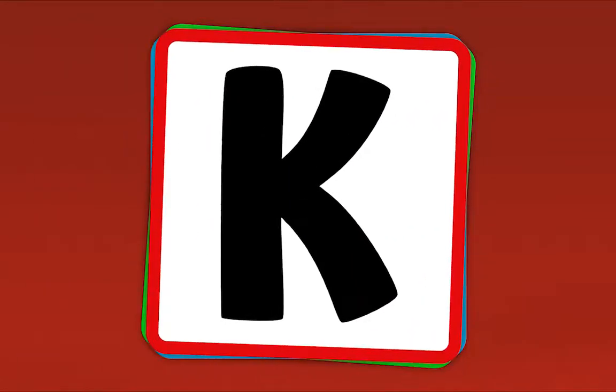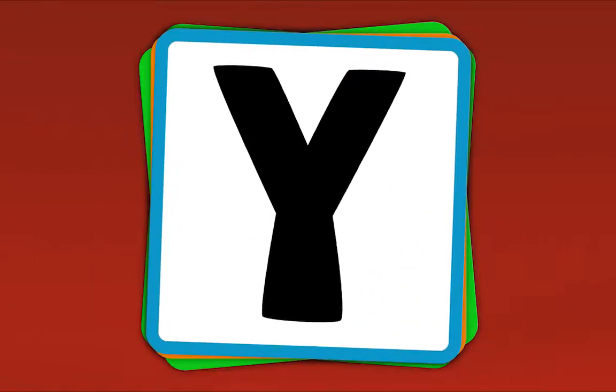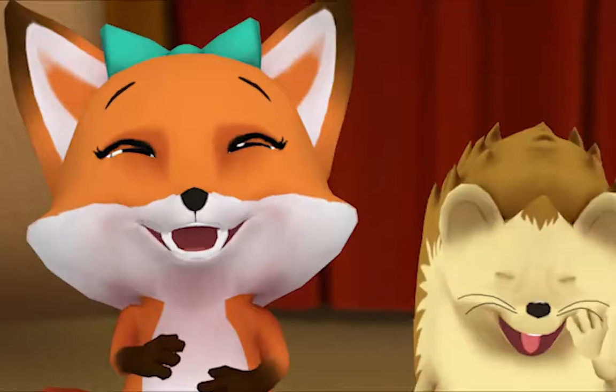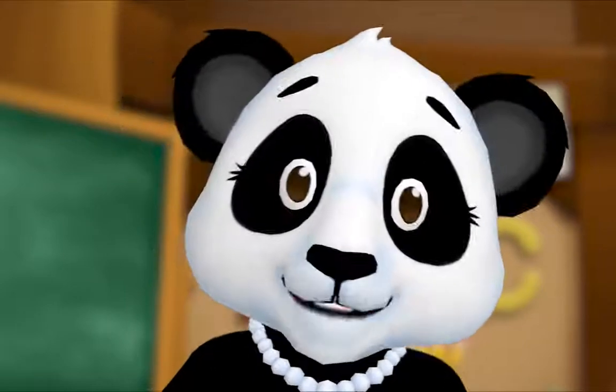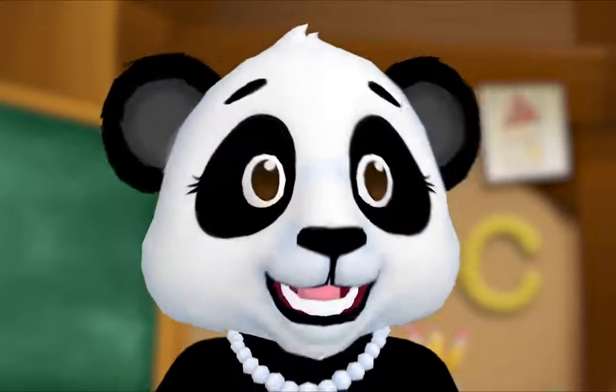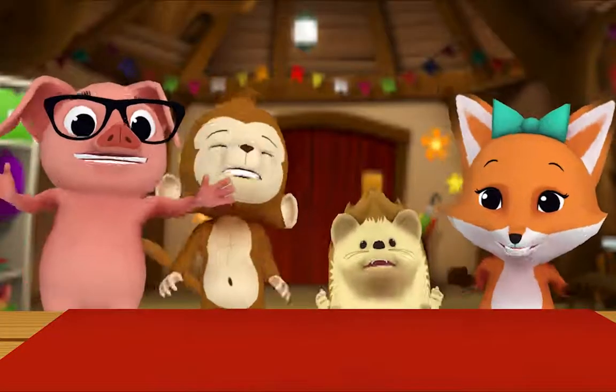Now let's do it fast! W! Y! K! V! K! W! V! Y! W! Y! K! V! V! W! K! Y! Z! Nice work, everybody! That's how you play the Alphabet Game — when you see a letter, you say its name!